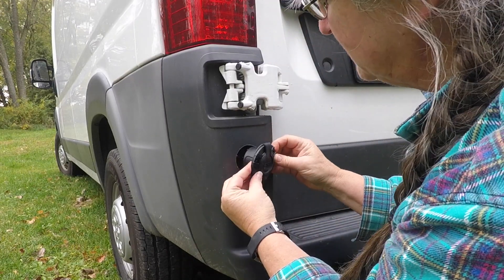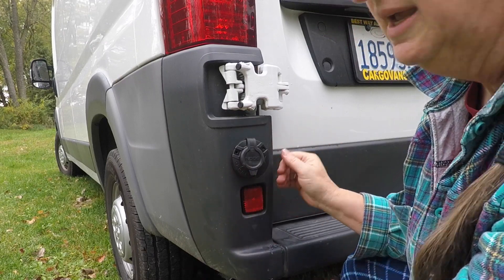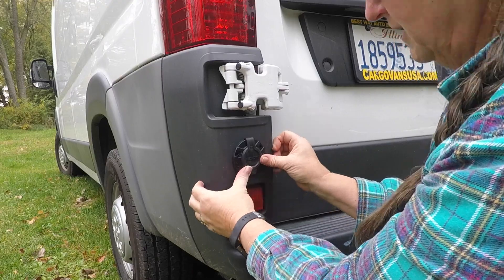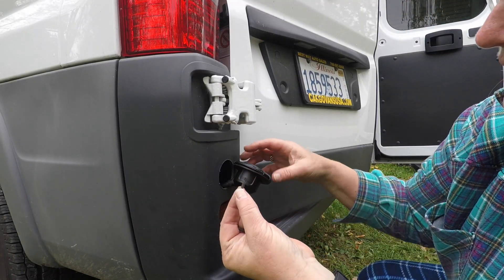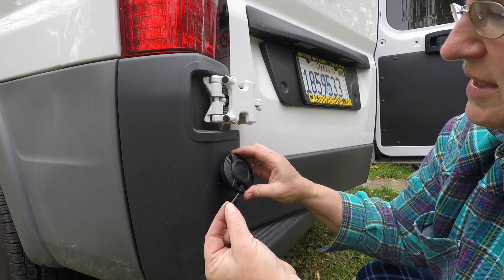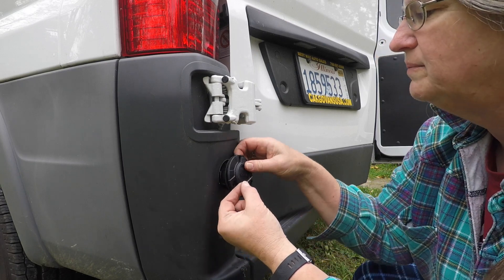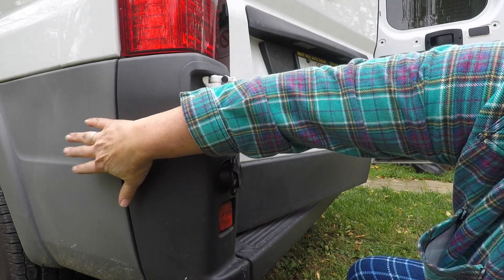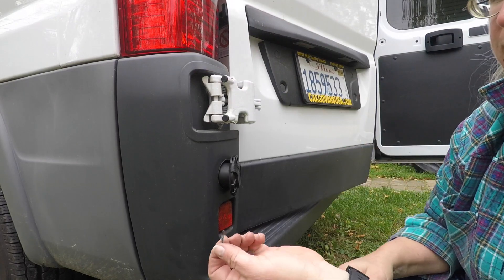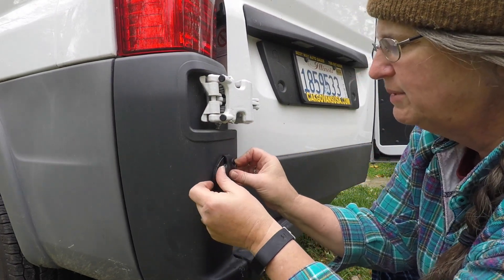You could put some sealant on here, but there's really nothing in this plastic that needs to be sealed off. These screws are self-tapping, so it doesn't matter if you're going into the side of your van, a panel, wood, or whatever — they're self-tapping screws, so they'll get you there. Now I'm going to go ahead and position this.